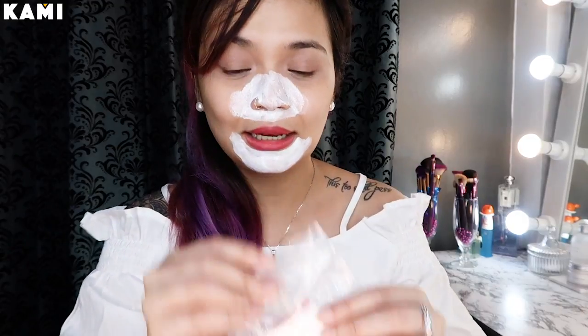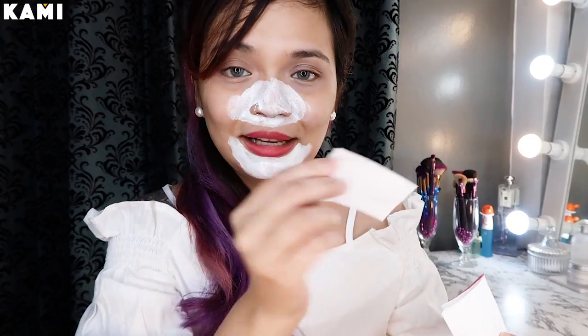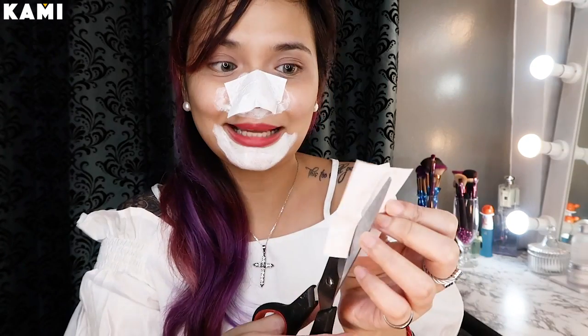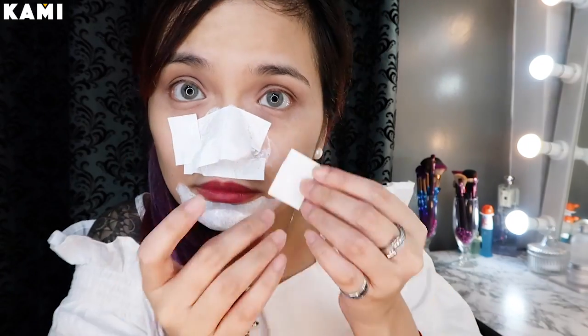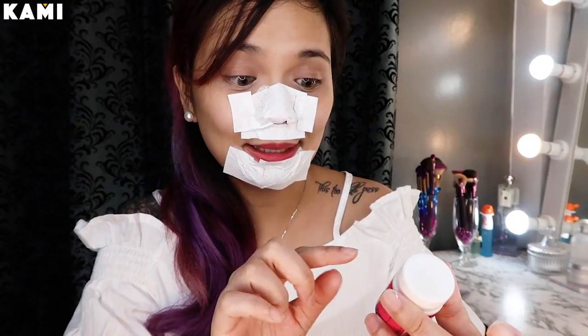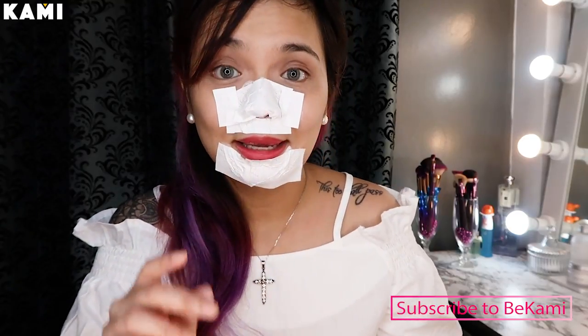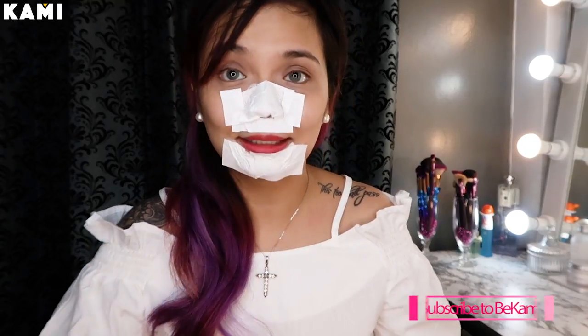Ang next step naman is ilalagay na natin yung paper na kasama para mas madali siyang tanggalin or hatakin. Walang nakalagay kung ilang minutes, so itatime ko muna siya ng 15 minutes. And then, kung dry na siya, try na natin tanggalin.